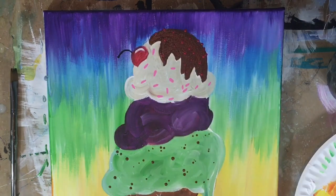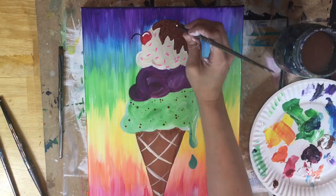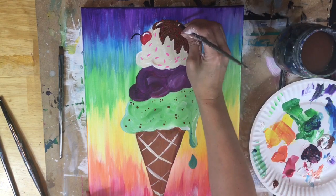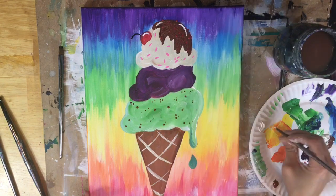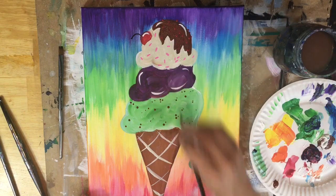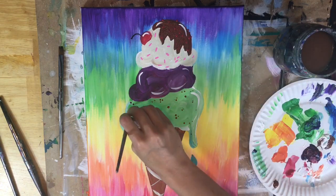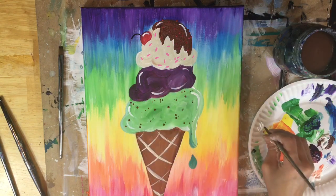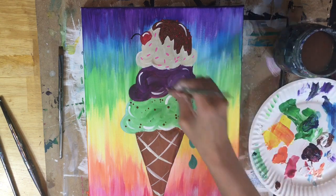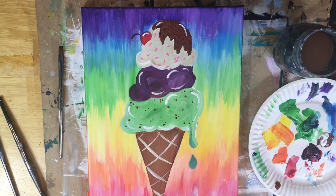I'm back to my round brush to do some highlights. I'll start with the cherry — that red is going to pop nicely with a highlight. This is just pure titanium white with the number four round brush, doing curved lines here and there. This adds to the fluffiness of the ice cream and makes it pop against that bright rainbow background. I'm doing highlights on both sides and the top and bottom of each scoop. Try not to overdo the highlights.